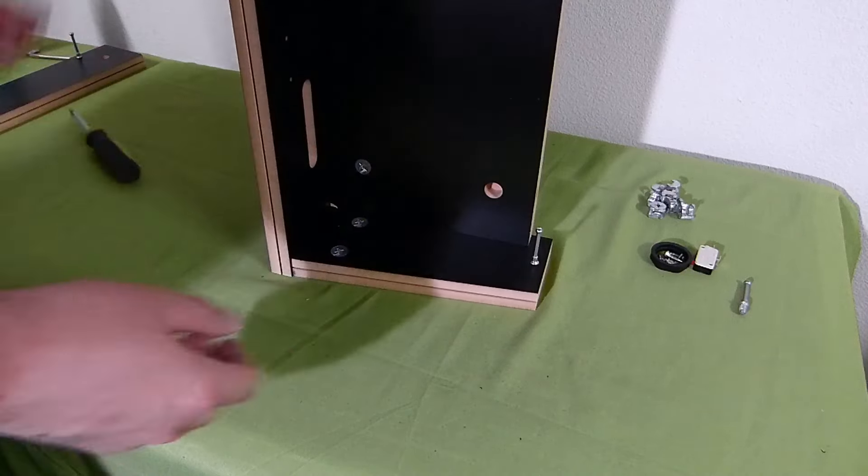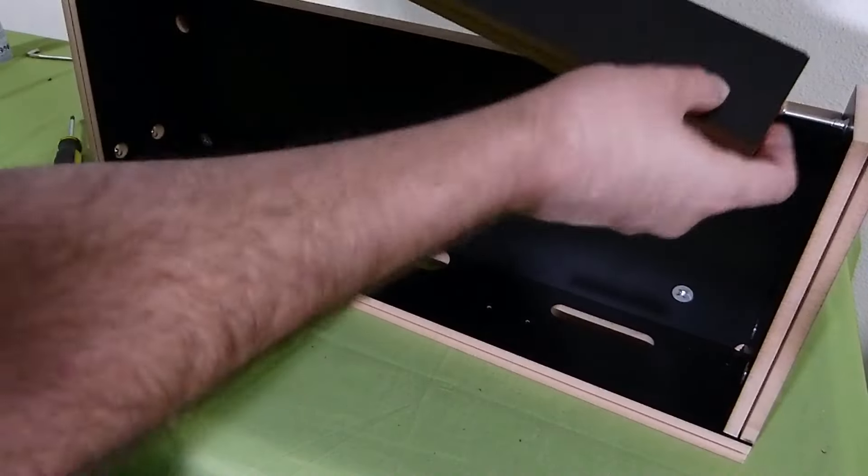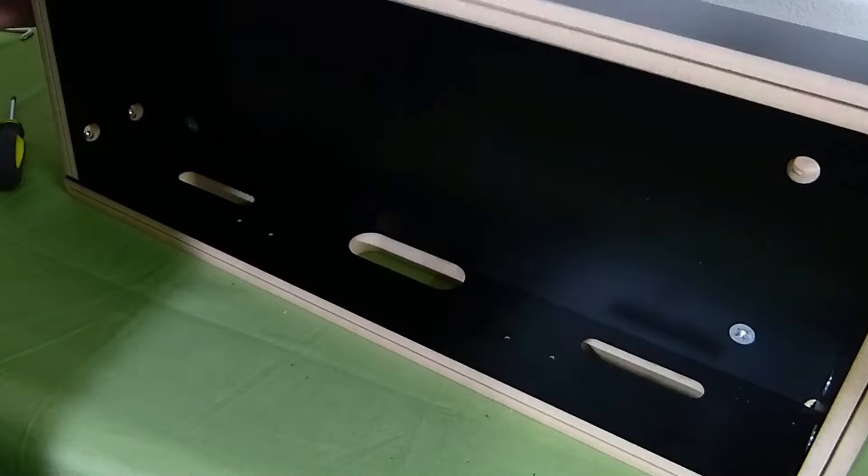On that side panel, you want to keep both of them loose so you can get the top one in — you can just kind of slide it over and push it in. Pretty simple.